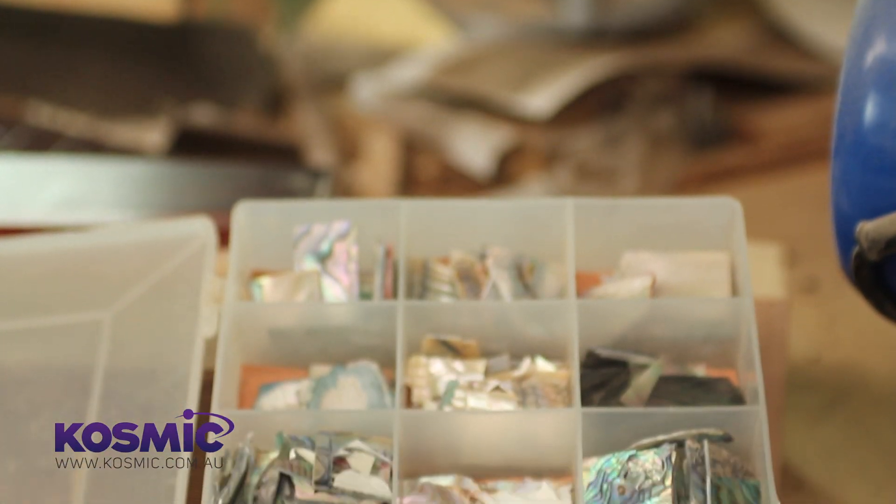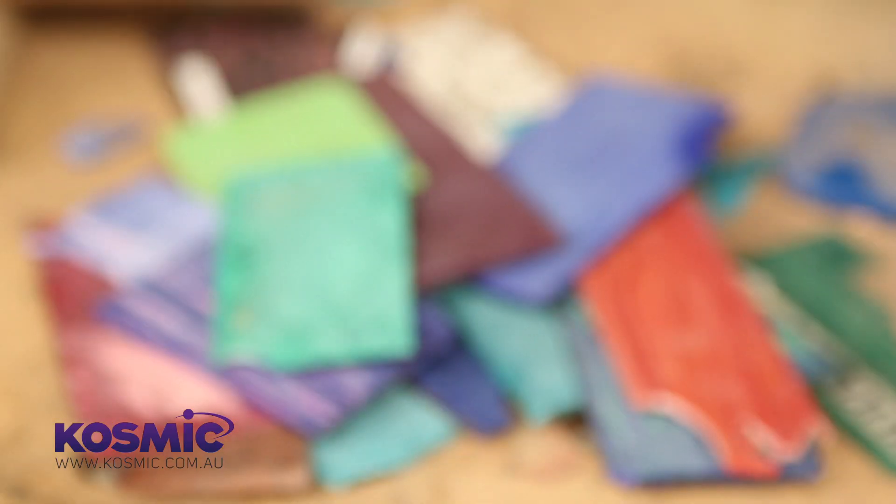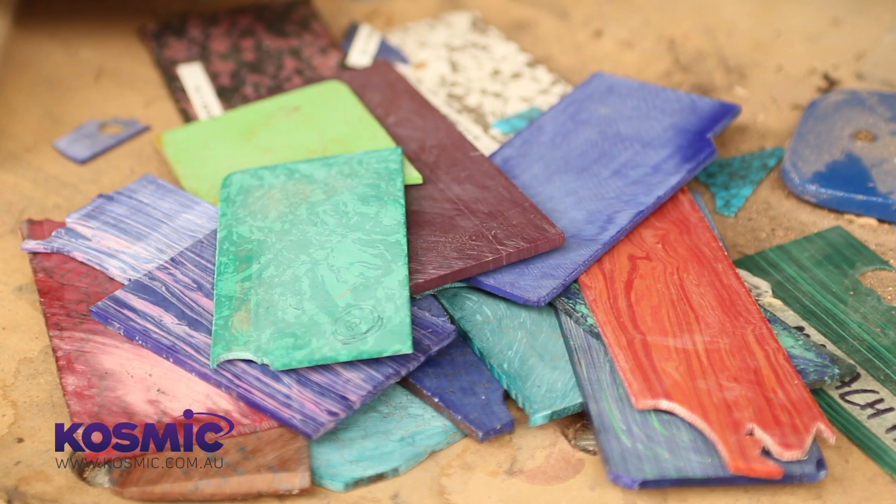Some of the inlay materials available in the Deathtone are your regular stuff — shells and whatnot — but we're also offering stone. It's really cool to work with and it just opens up a massive palette that isn't regularly available with just abalone and mother of pearl.